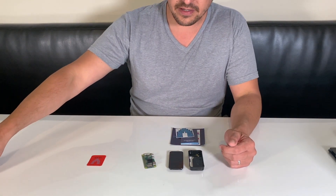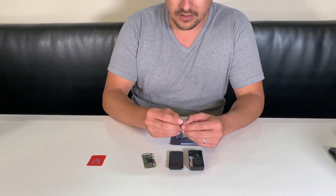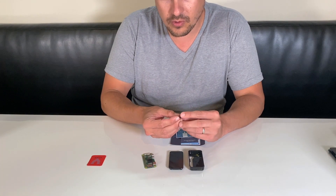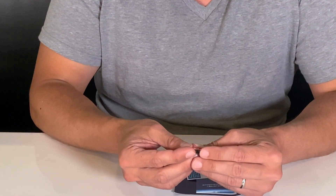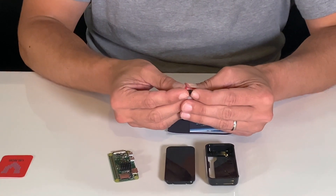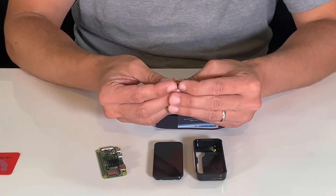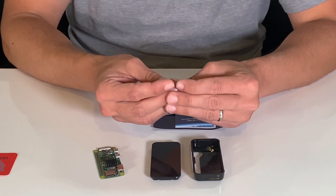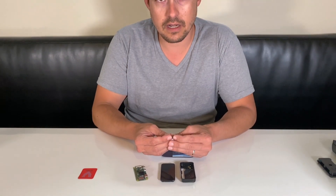At this point, you should have already received and flashed your SD card. Choosing the right SD card is important — we recommend the SanDisk Extreme Pro cards. These cards operate at a much higher speed and are meant for rewriting quite a bit. If you have a micro SD card laying around, you may be tempted to use that, and it should get you by for a little while.